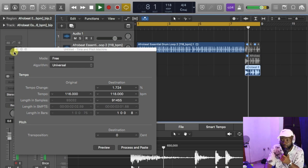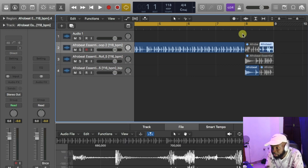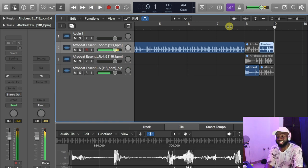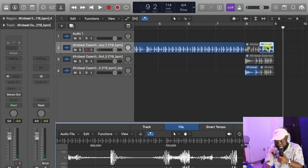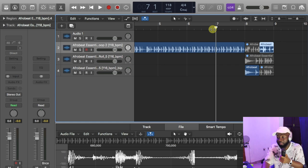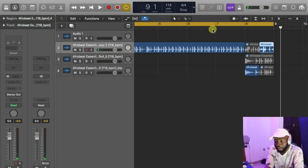Let's see. Afrobeat Producer Essential Sample Pack. I can cut this one, use the edit on this one, put it here. Let me see how it sounds. That's basically your own drum loop — your own drum roll. I can flip it back again. Just get creative, I'm telling you guys. Flip it back again. Let's see how it sounds. This is amazing, this is dope.